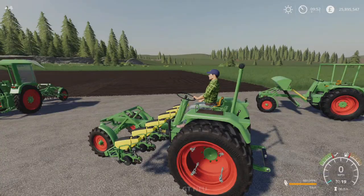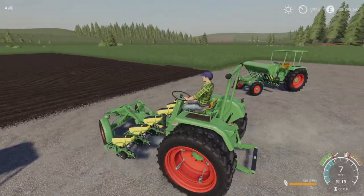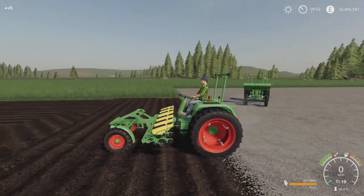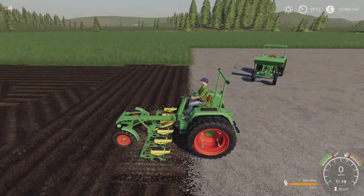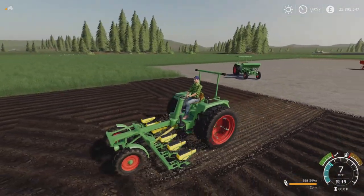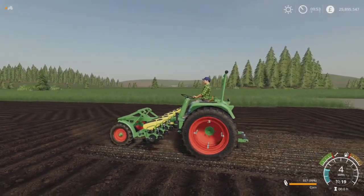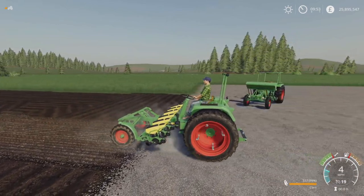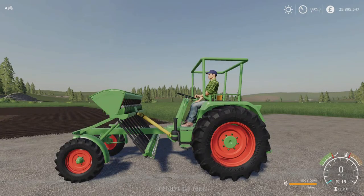And then the planter — I just wanted to show because the animations and how these hook up and work are absolutely brilliant. I was gutted that I missed it. There you go — planting corn — that works absolutely perfectly. We'll do the seeder as well because the seeder looks great too.